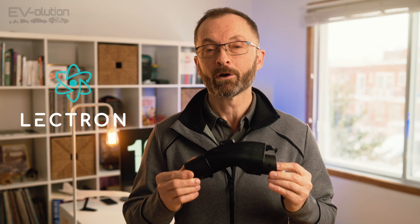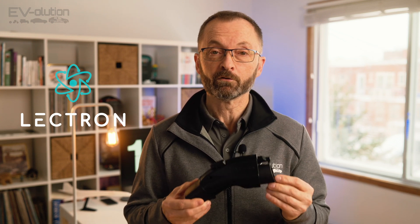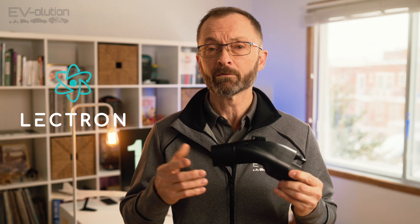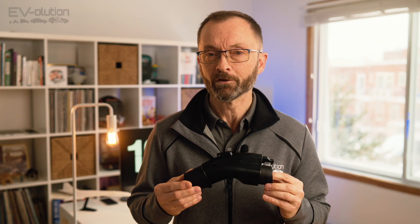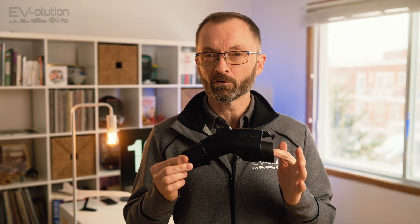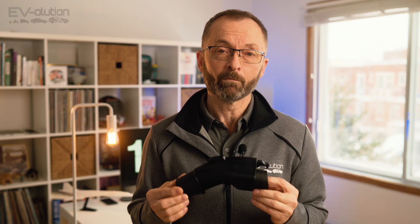Should you buy the Electron NACS to J1772 adapter? Yes, I recommend it for a few reasons. First, the build quality is fantastic. If GM and other manufacturers trust Electron to build their supercharger to CCS combo adapters, I think we can trust Electron with their other products. It is a little more expensive than the competition, but it has a super high build quality and is a 48-amp adapter — higher than most of the competition. I think it's worth it and wouldn't hesitate to recommend it to friends and family.